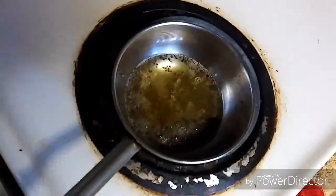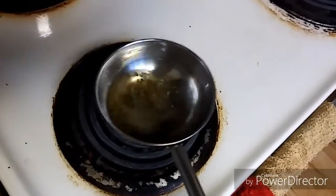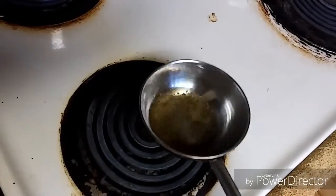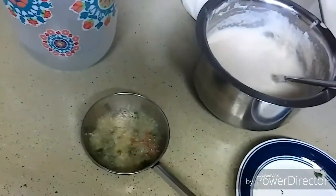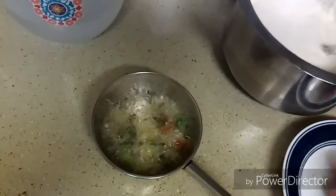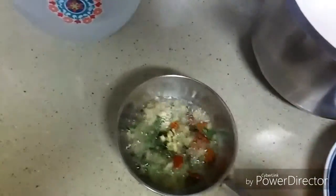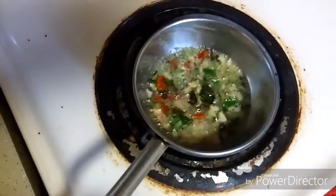I will switch off the flame and keep it in a safe place before adding the ingredients. I will just add all the ingredients here. Now the tadka is ready.